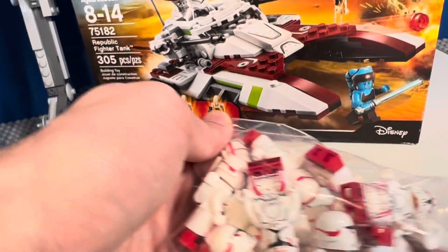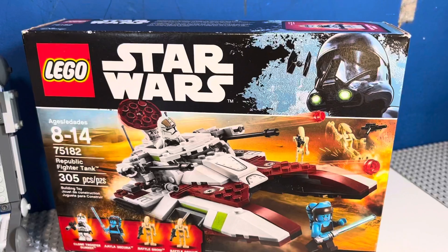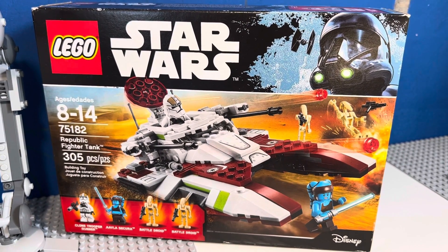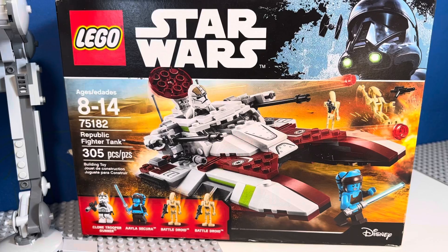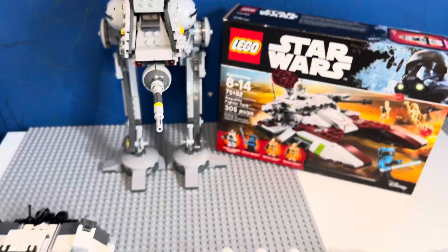The next thing I'm selling is my Republic Fighter Tank from 2018. I'm sure a lot of people want this set. It comes with two droids, Aayla Secura, and the first time we ever got a Phase 2 clone gunner. Here's another overview of all the items.